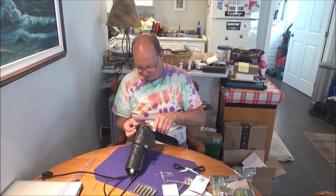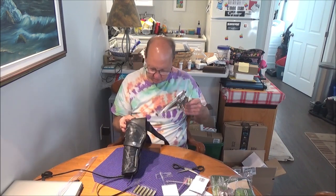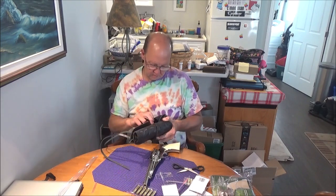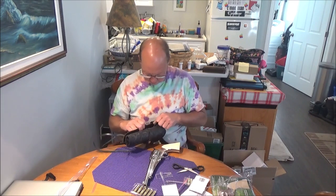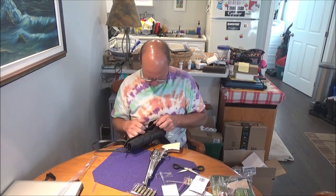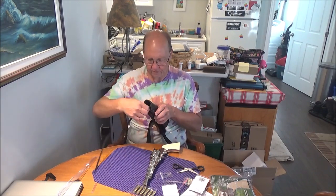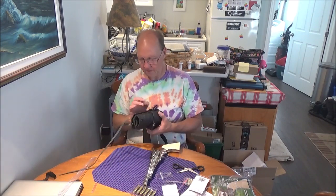The hammer strap doesn't quite come up over it, but we can adjust that. Yes, you can adjust the length — it's going to be a little snug but I have to take this apart because there are things dangling down that'll adjust the height so I can fit it to the hammer. That's cool.